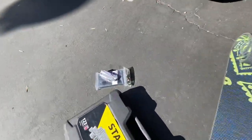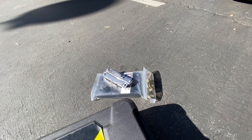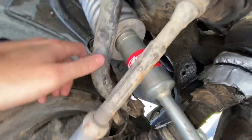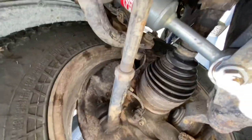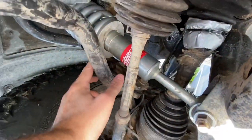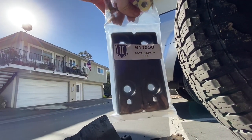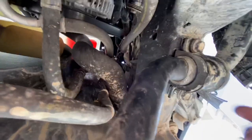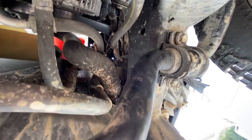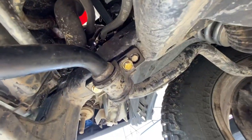Right now I'm actually going to install these ICON sway bar relocation kits because I could definitely hear it hitting. You can see right here - probably on top too - the sway bar has just been smashing into here. So we've got the ICON Vehicle Dynamics sway bar relocation brackets. I think it just spaces these out and pushes it forward a little bit for better fitment. Let's just take these out and put them in their place - hopefully we'll get less knocking noises and more flex from that.